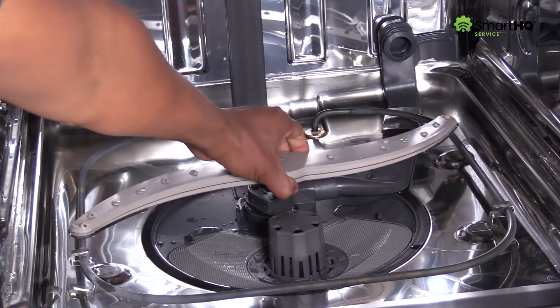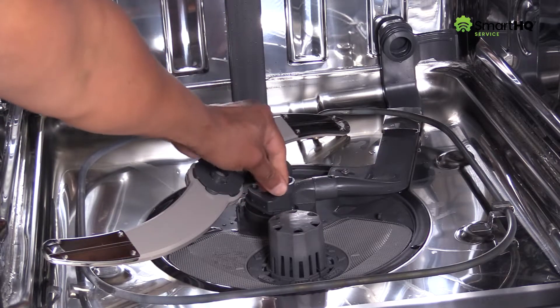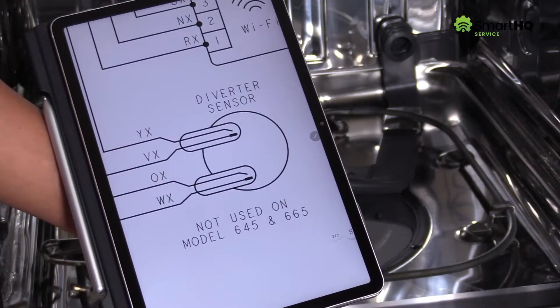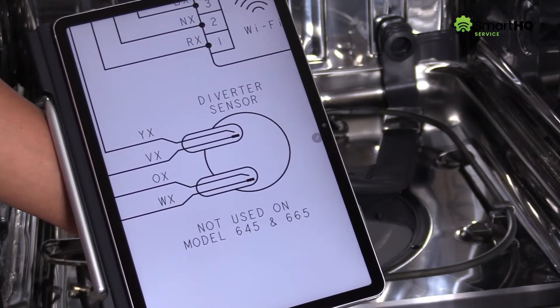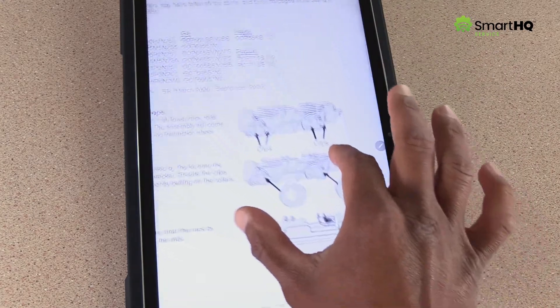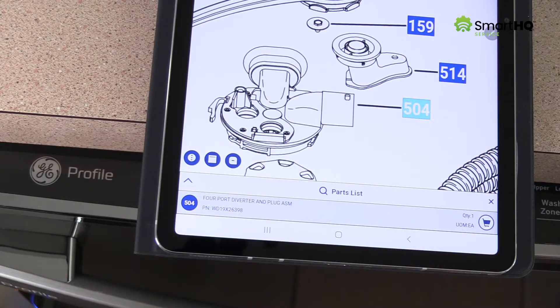However, if the test had failed, you would need to physically check for restrictions such as food particles or a loose wire connection. And if you're unfamiliar with the product, detailed wiring diagrams and other service information can be easily found right within the app. With Smart HQ Service, you can instantly view fault codes and learn about the most recent service bulletins. You can even order parts on the spot right from the app, saving you both time and money.